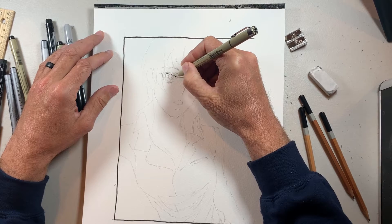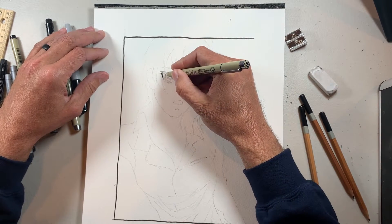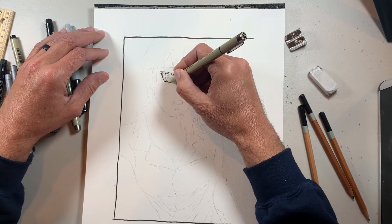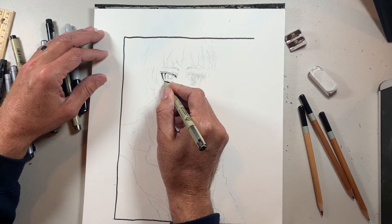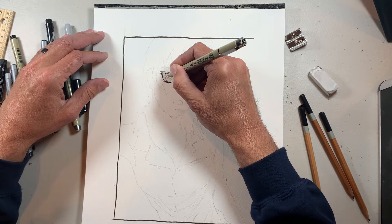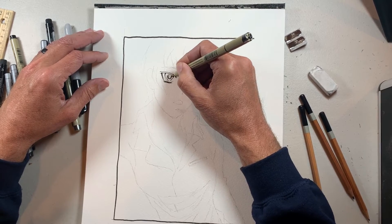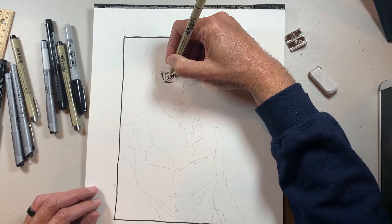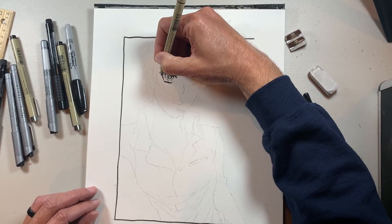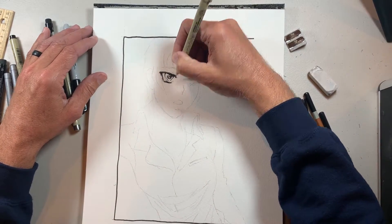I'll start with the eyes. With anime you're always going to have a darker, thicker eyelash on the top. I've got it a lot thicker on top and thinner on the bottom, and I'm adding just a little bit of grunge to it — not perfect lines, real scraggly. Same thing with the pupil: I'm just kind of filling that in, and on the inside of the pupil I'm going to hash it — do lines straight through it — with the bottom of the pupil lighter and the top a little darker. You can see right there, just cross-hatching, so it adds a little bit of light.